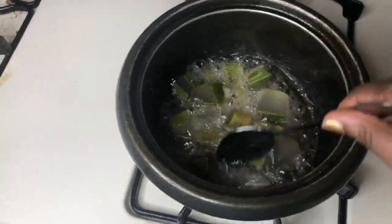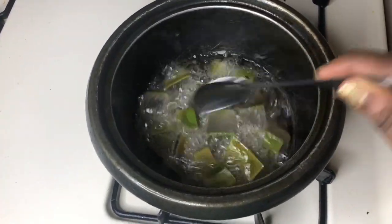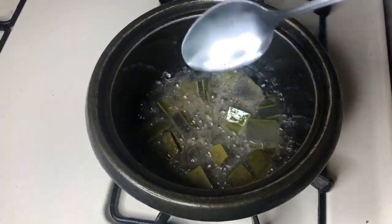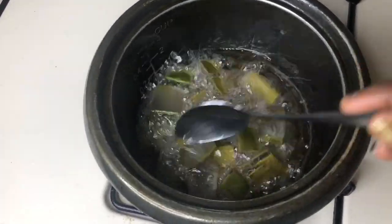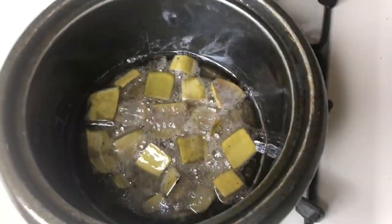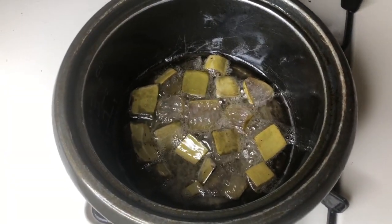I'm still stirring and the mixture is changing color — it has to change color from green to the color you see now. I keep stirring and mixing everything up to get all the benefits of the aloe vera into my coconut oil and castor oil. This is the final look. I'm turning the heat off and letting it sit and cool before I filter it. This is the cup I'm going to pour my aloe vera oil treatment into.